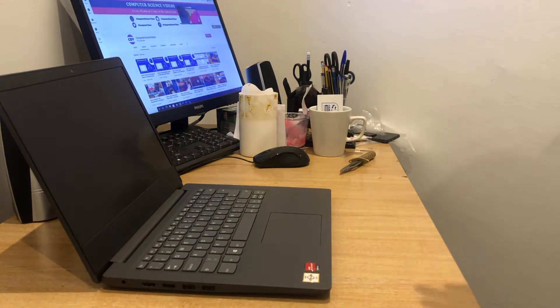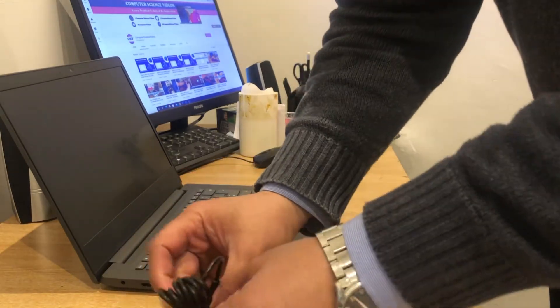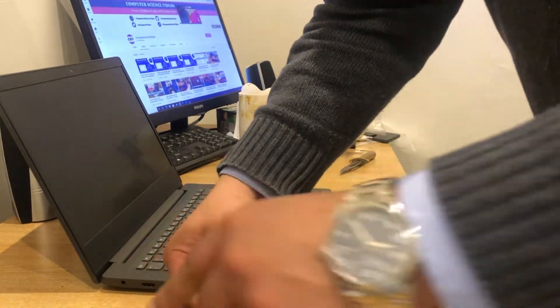Let's now turn on the device. If nothing happens, we will definitely need some power.